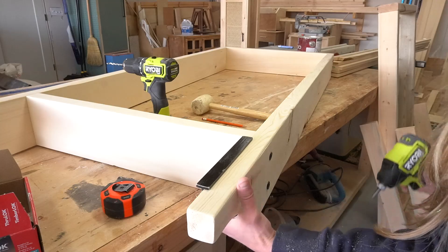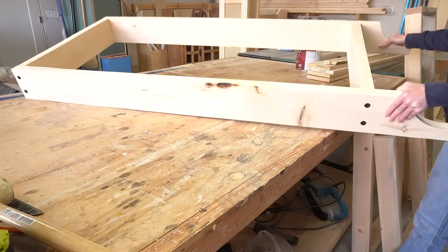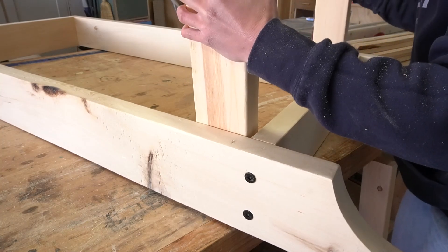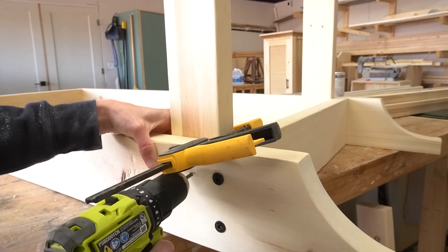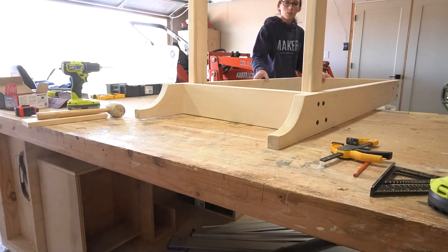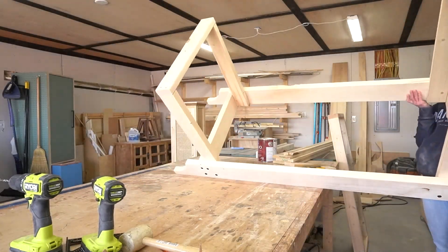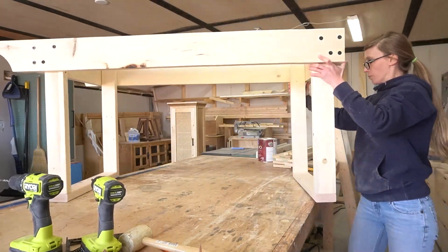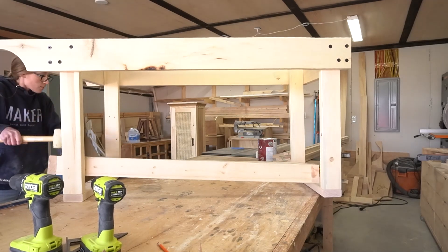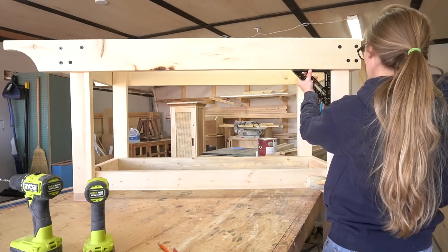Throughout all the assembly process, I used a speed square to help me keep my pieces square while assembling. If you want all of the measurements and detailed plans for this build, you can find them at the link in the description. Once the legs, the bottom tray, and the top frame sub-assemblies were together, it was time to start assembling the cart as a whole. I flipped the top frame upside down and used some scrap blocks to screw the leg assemblies inside the frame so that they were 3.25 inches down from the top edge. I used timber screws for this, just for a little more visual interest. Once the legs were in place, I flipped the cart right side up and installed the bottom tray between the legs. It was a tight fit, so I used a rubber mallet to tap it into place. I made sure that the legs were square to the top and then screwed in the tray using more timber screws.